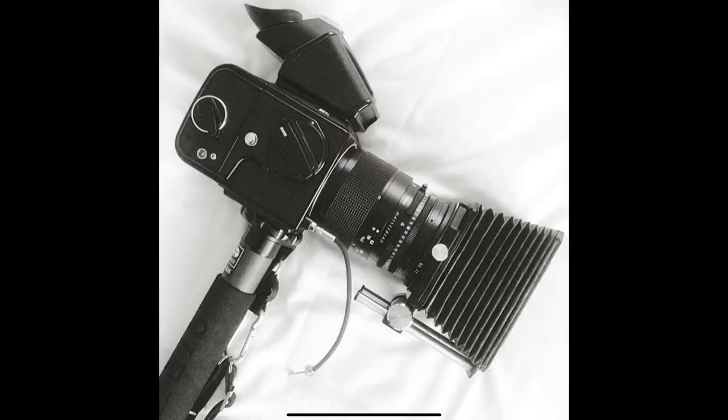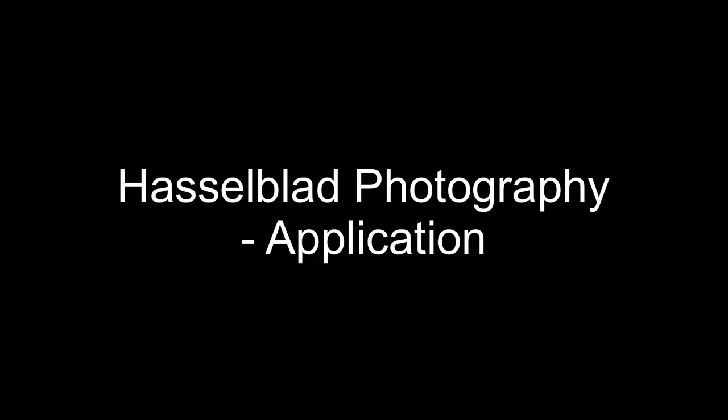I use the Hasselblad either handheld or on a carbon monopod. I'll put a link in the description — they're really good for keeping the camera steady for fine detailed portraiture.